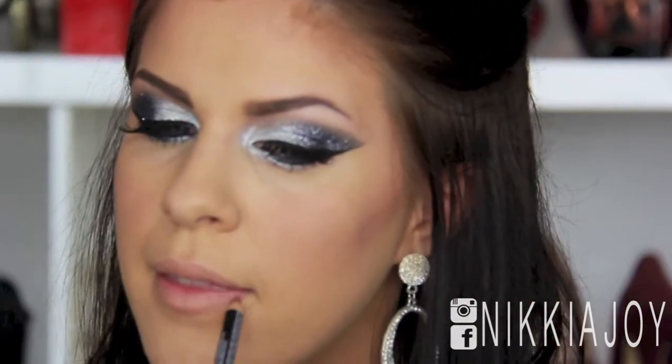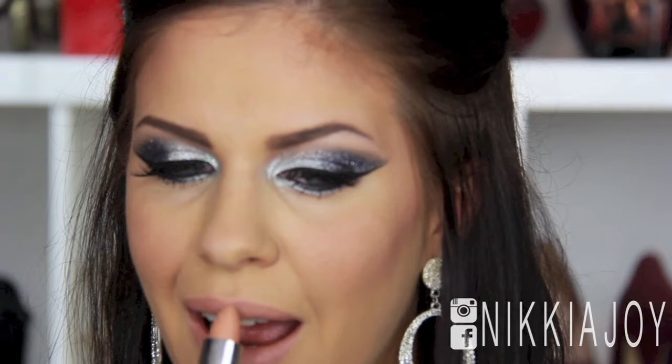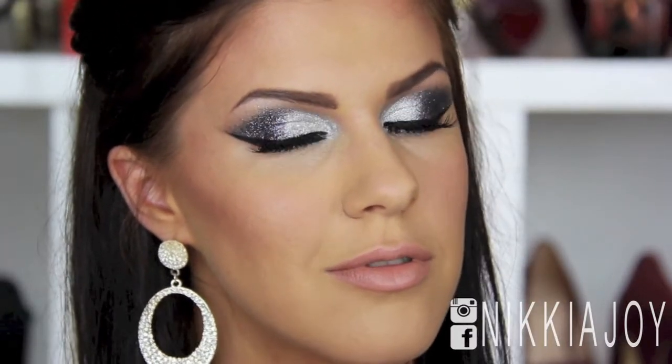Now moving on to the first lip look — I'm taking this natural nude lip pencil by NYX, basically a nude colour. I'm using this one to align my lips and then colouring them in with it as well — it's a really nice neutral colour that's going to complement any skin tone. Now going in with my nude lipstick, this is Iced Almond by Face of Australia. It's a really nice neutral shade, quite pale, but with that lip liner applied first it comes out to be a really nice nude colour. This lipstick is very moisturising and comfortable to wear. The nude lips complement this dramatic sparkly eye very, very well.